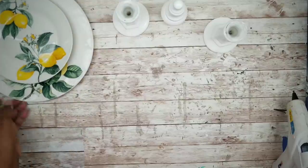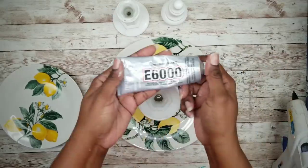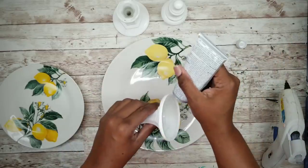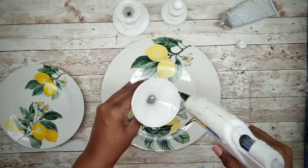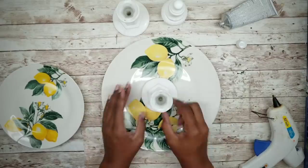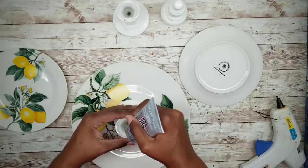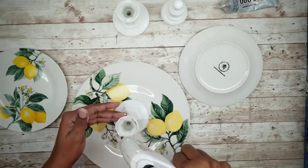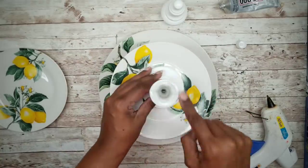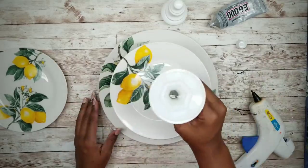Now that they're all dry we can adhere them to the plates. The first candle holder will be applied with the wide side down. For a permanent bond use E6000 and then back that up with a high temp hot glue. We want to first apply the E6000 around that rim, and then place a bead of hot glue on as well. Center your piece and press it gently into place. Then apply your glue combo to the top of that candle holder and center a saucer right on top. Take your second candle holder and apply that glue combo to the small end and place it in the center of that saucer.